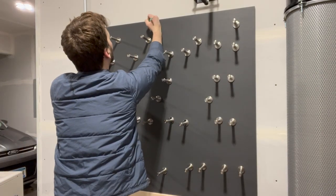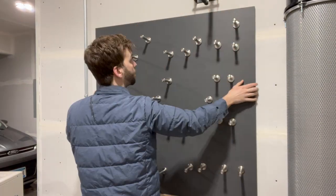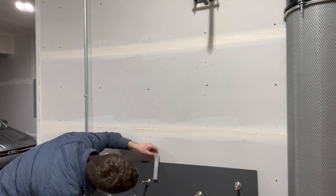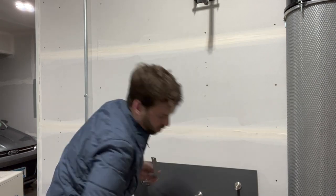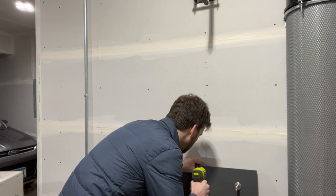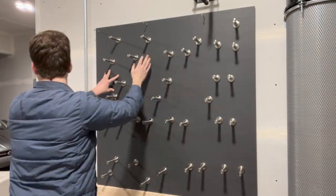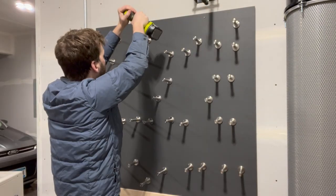Then transfer the location of the studs from your marks on the wall to the tool board. You can set the board back on solid ground again. Mark the position of some screw holes on the board that align with your stud marks — I made them all about one inch from the top. Drill some pilot holes with the board on the ground and then start your screws in the holes. Lift the tool board back up onto the 2x4, align it with the mark you made on the wall, then hold it in place and finish driving your screws along the top row.